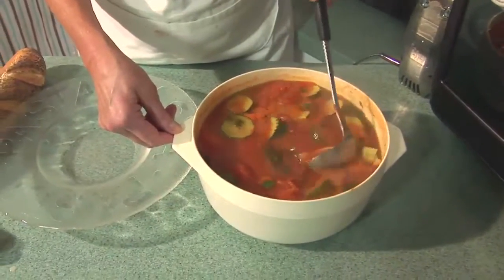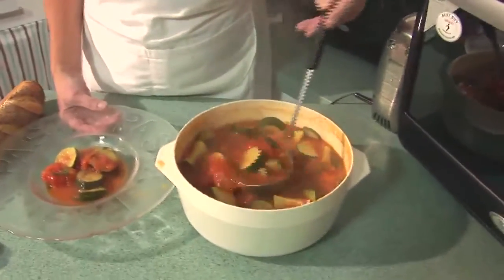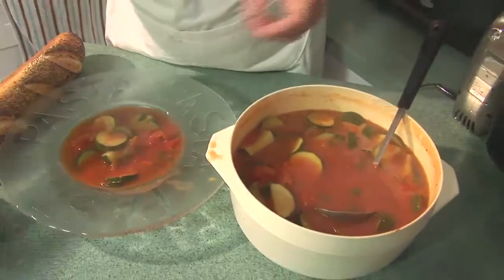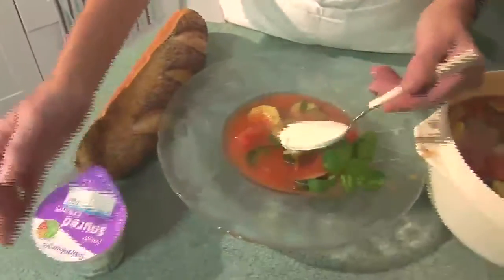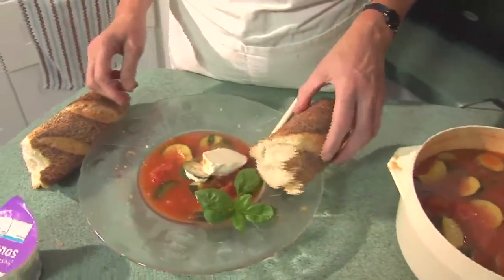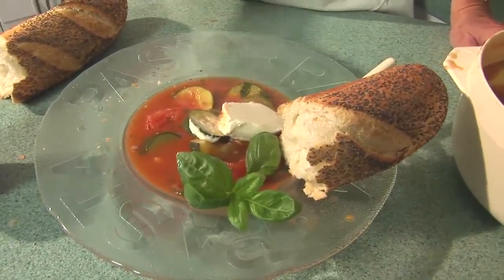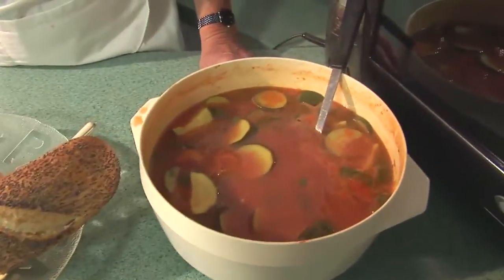Now at this stage you could either push the soup through a blender or a sieve, or as I'm going to do today serve it rustic French style in one of these lovely big soup bowls with some fresh basil, a lovely knob of sour cream, and some French bread on the side. What a lovely supper or lunch dish — so simple to make. And of course the soup freezes well, so if you've got lots of tomatoes left over in the garden you can freeze the soup for later.